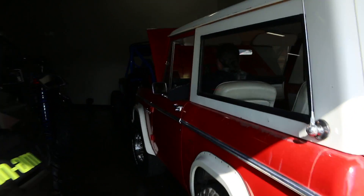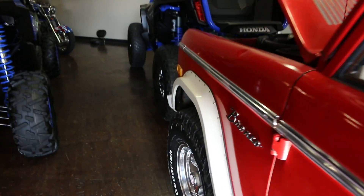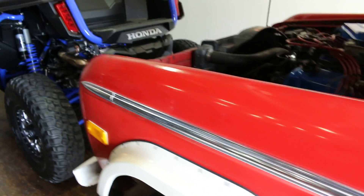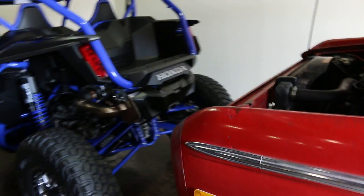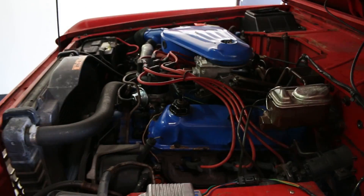Yeah, it's a pretty sweet original '77. Good luck with your bids. I'm Bronco Bob, here with Spring Special Dad, presenting some cool old classic vehicles. I'll see you next time.